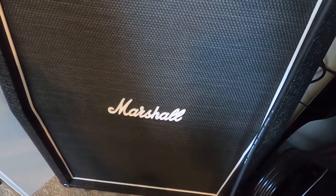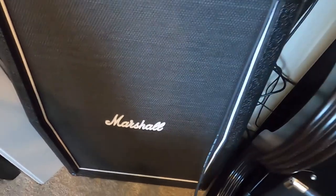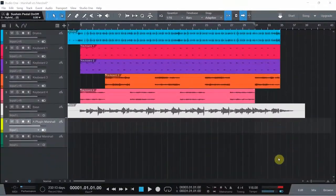Now let me explain the setup on the virtual amp. As you can see, we have a very rough mix with drums, and I also recorded keyboards and bass as well. We're going to be recording on track A — the plugin in yellow — and track B in green will be the track for the real Marshall amplifier.